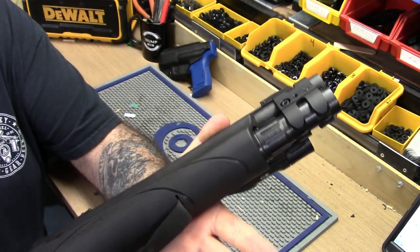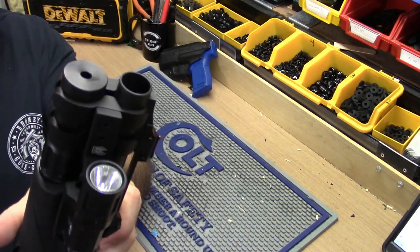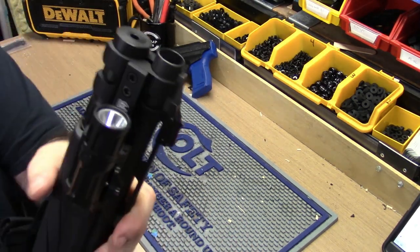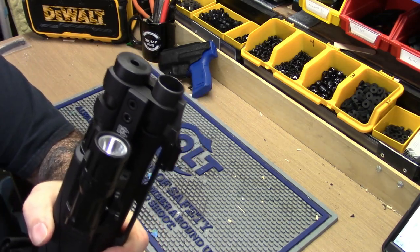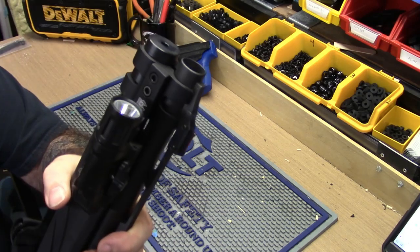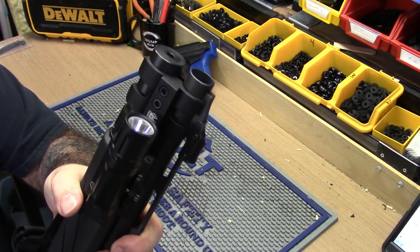Got about 240 rounds through this, plus people trying it out, so there's probably like 300 rounds through it. Zero malfunctions, all different kinds of loads and ammo — high brass, low brass, you name it, it's been through it. Super reliable gun so far, great extraction.